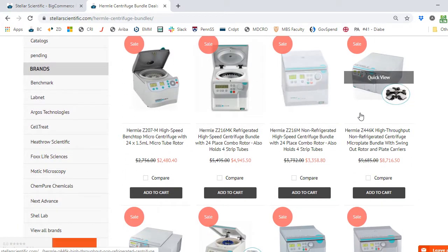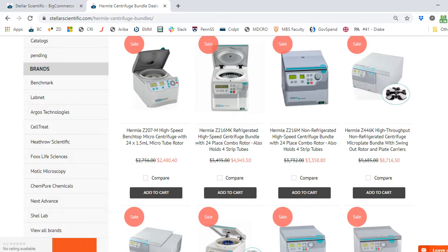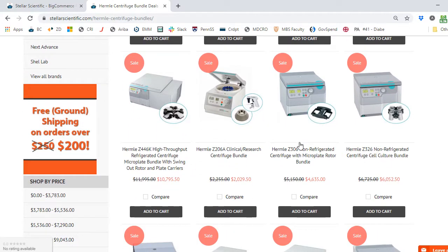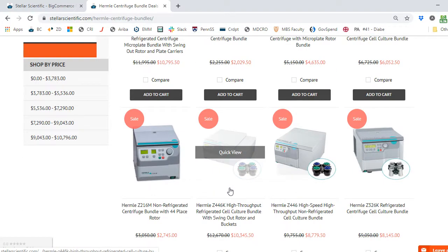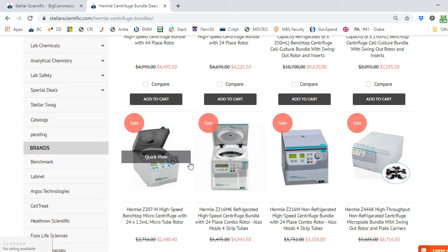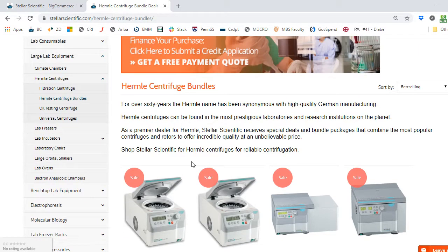Scrolling down a bit further, we've got the Z446K — a centrifuge package with a microplate bundle and swing-out rotor package. Further down, we have non-refrigerated microplate rotor options, refrigerated plate options, swing-out bucket options, and more. So if you know what you're looking for, the bundle is going to be the best way to go — you'll want to start your shopping here.